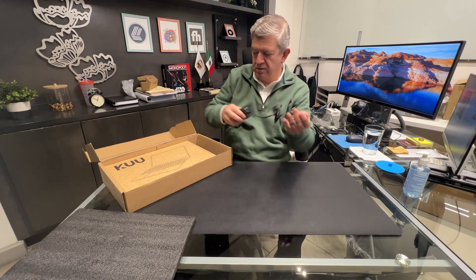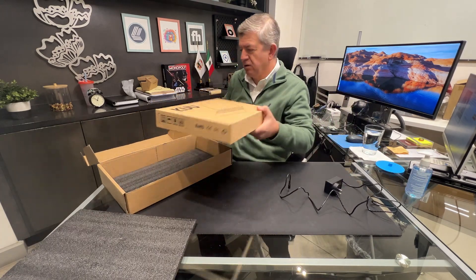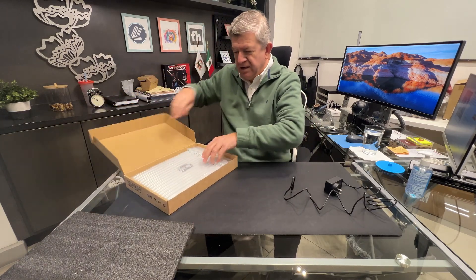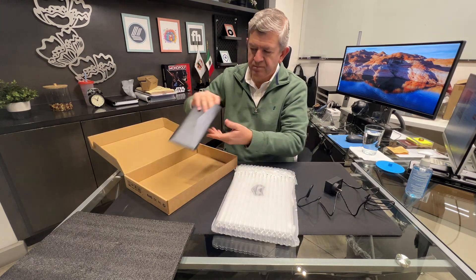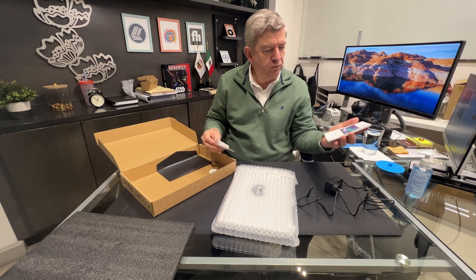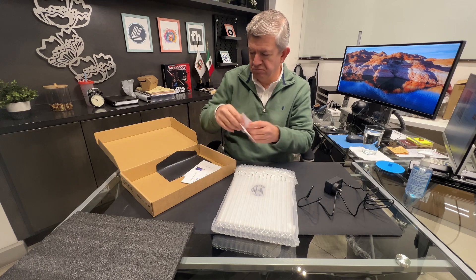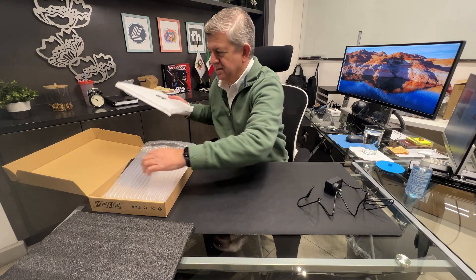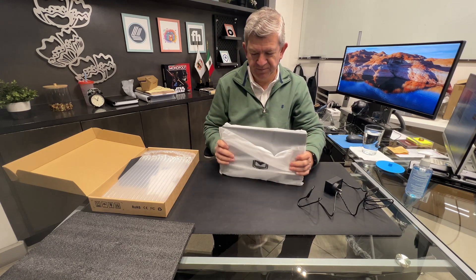You get it with the American one. The actual computer comes in another box. First of all, you can see how it is really well packed and protected.